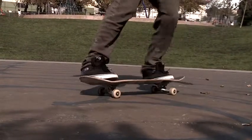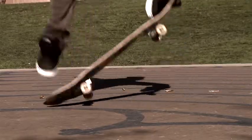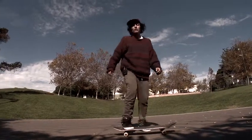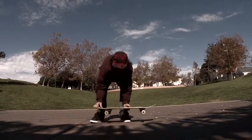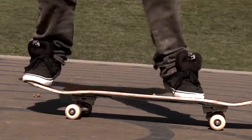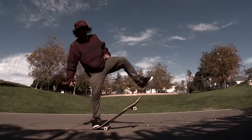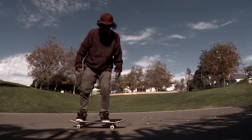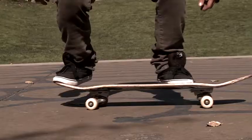Once you've got the shove its down and you want to flip the board, a kickflip is the basic maneuver where the board flips 360 degrees underneath your feet — a full rotation. It's done with an ollie and a karate kick of the front foot outward. You flip the board down and land on the bolts with knees bent.